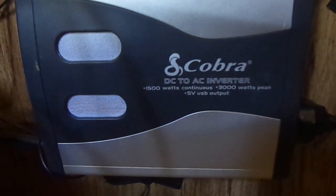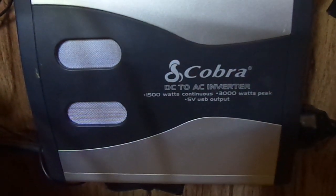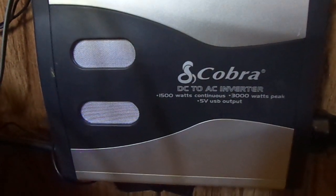What I bought here is a 3,000 watt peak, 1,500 watt running Cobra power inverter.